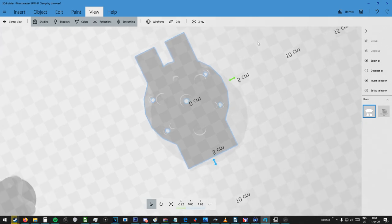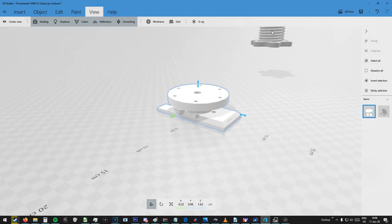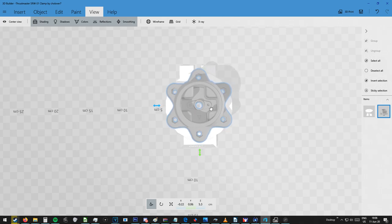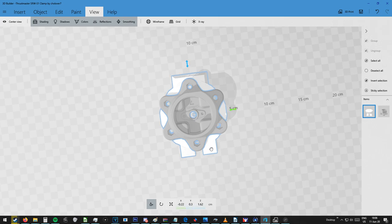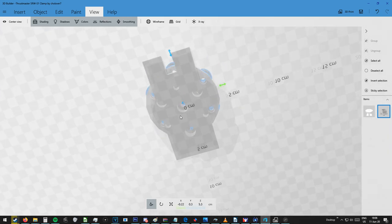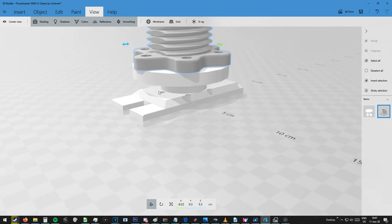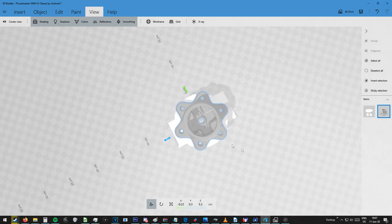And here is my 3D designed clamp. It's really simple — every hole has a function. Basically all you need to do is also print this adapter, which is by Ramjet X, and as you can see it fits perfectly on the holes that I pre-made into the clamp. In these holes you will put M5 screws which should be 20mm long, and in the middle you will put an M4 screw which will be 25mm long. This way everything will fit perfectly. Via the middle hole you attach the clamp to the steering wheel, and via the other holes you attach the clamp to the adapter. Then you can easily quick release it from the steering wheel and use it whenever you like.